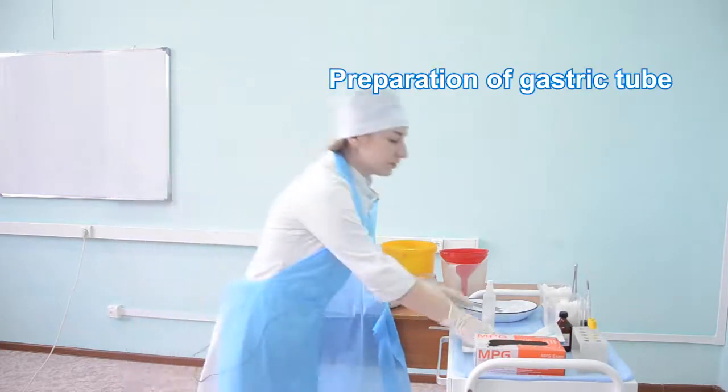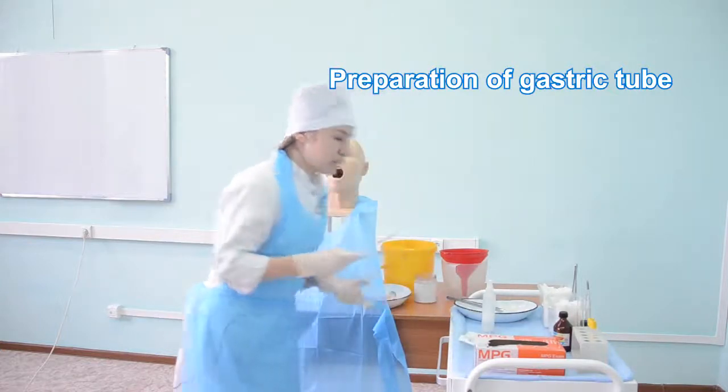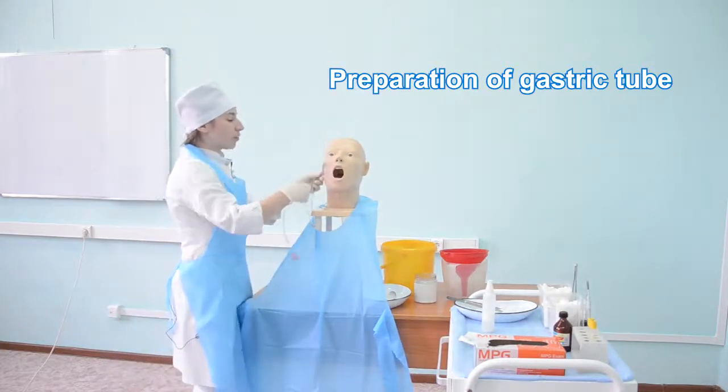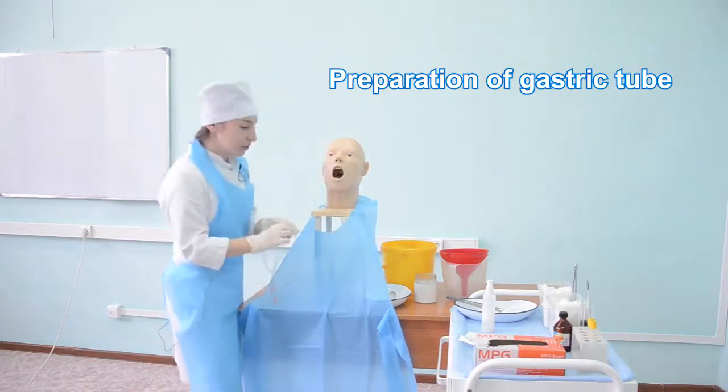Get the sterile orogastric tube and measure the needed length — from the incisors to the ear lobe, then from the ear lobe to the ensiform cartilage — and make a mark.